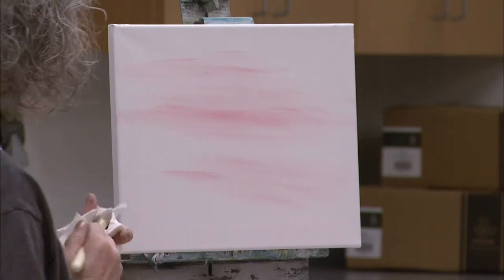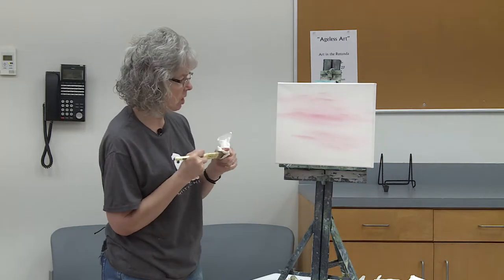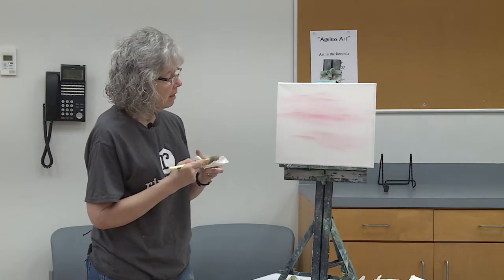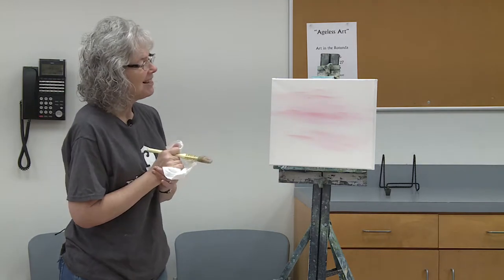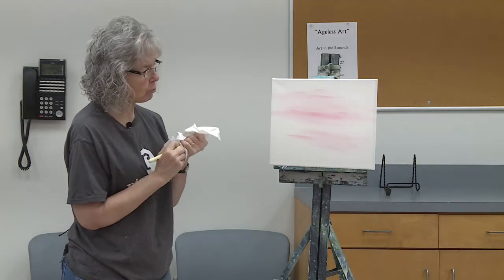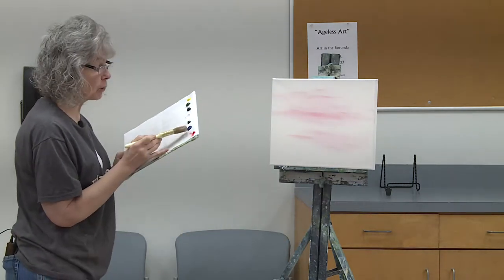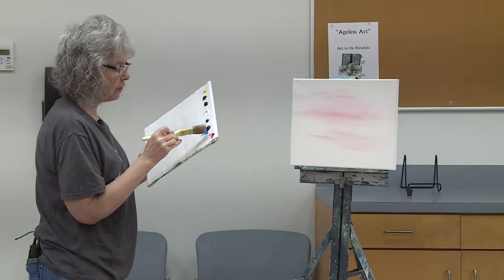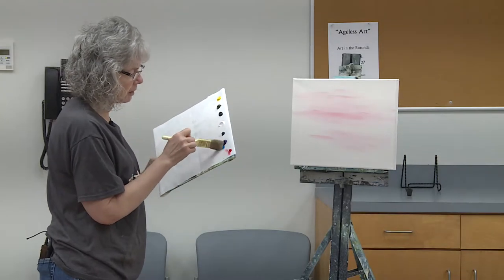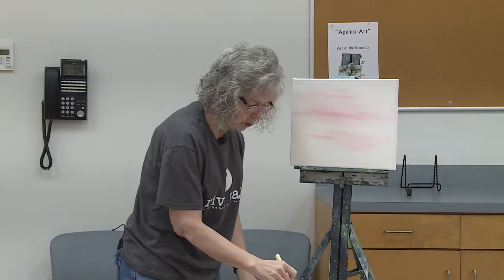I'm going to take a paper towel — dry paper towels are for your brushes, and I use baby wipes to wipe my hands off. I'm going to wipe that brush off and go into the blue — Phthalo blue, that's my next color. You could also use Payne's gray, a pretty blue. Whatever blue you've got. I'm going to get a little bit of that blue — it's a strong color, so I'll go real light and start kind of up in the corner.